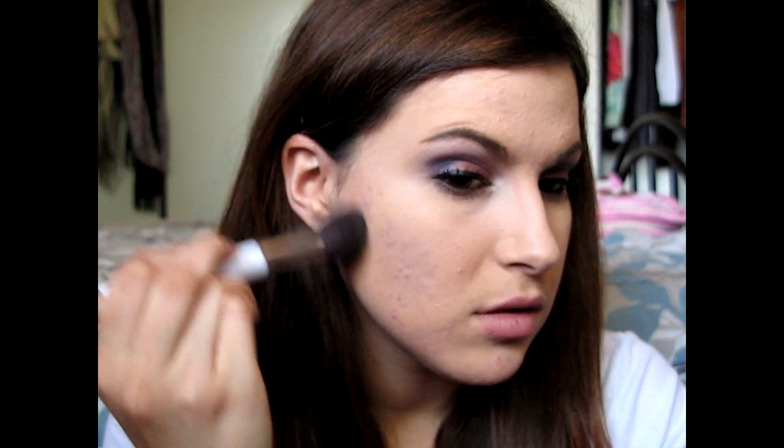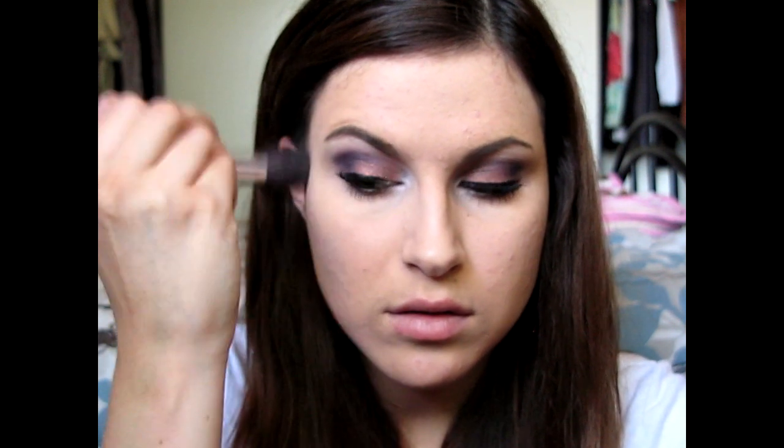I'm first going to use the bronzer with a rounded powder brush by Sonia Kashuk. I'm going to go from the top of the ear and do small circular motions dragging it down — just contouring my face — and also bring it up to the temples, then just the littlest bit on the sides of my nose.